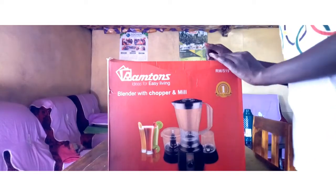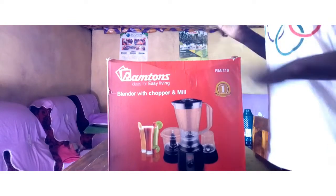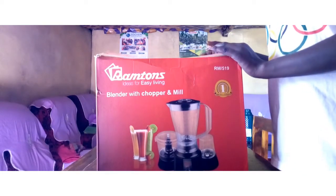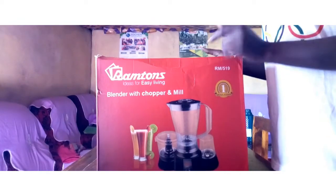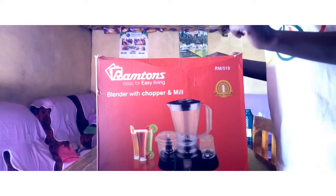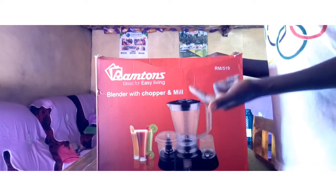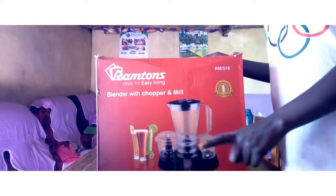Hey guys, welcome back to yet another video. Thank you for coming back to this channel and thank you for clicking on this week's video. Today in front of me, as you can see, we have the Ramtones blender. I got this some time back and I just want to show you how to use it, because when I first got this blender it took me quite a few days to figure out how it works. So I decided, why not do this video so that maybe I can help one of you who is going to get the Ramtones blender.